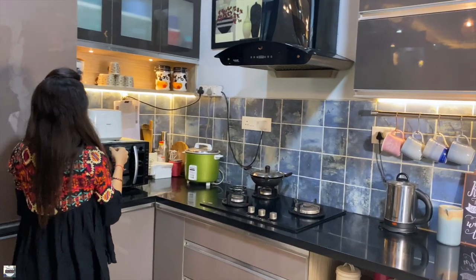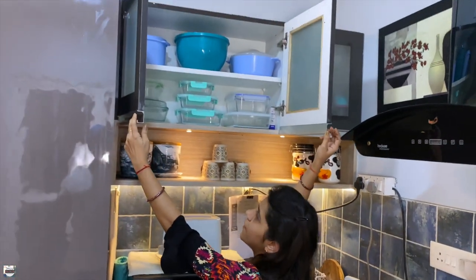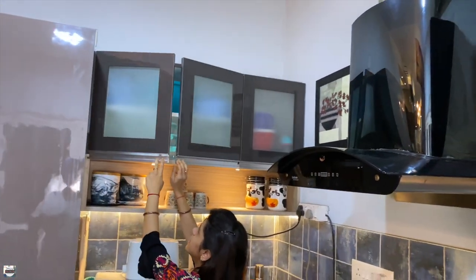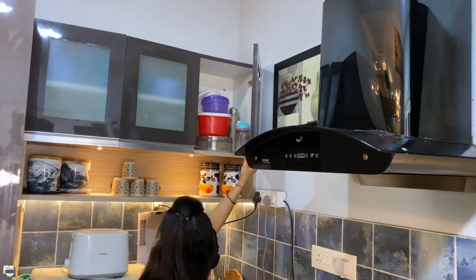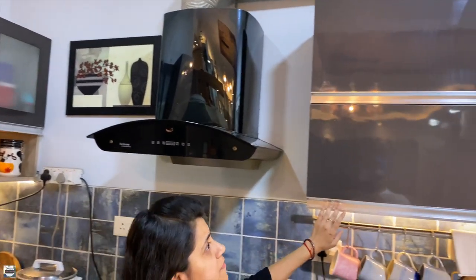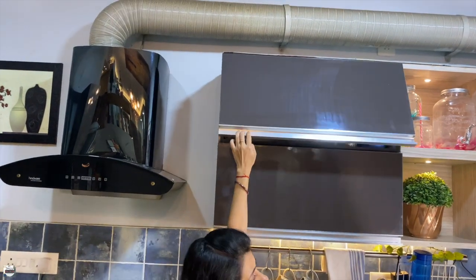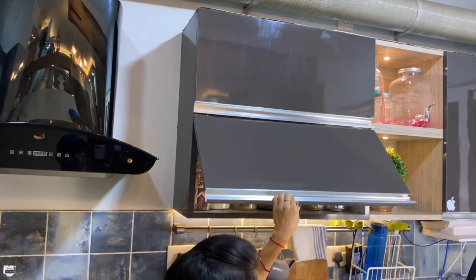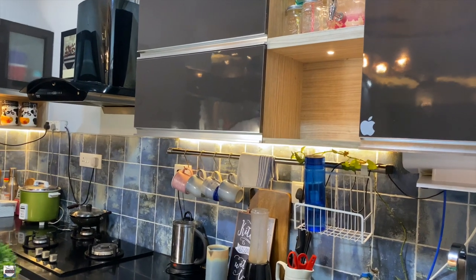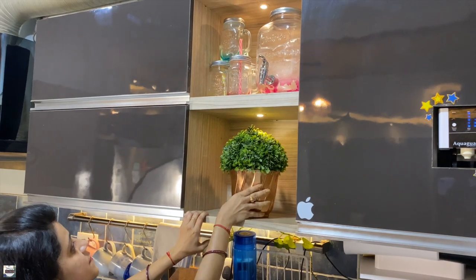Coming to the top cabinets, I have combined open and closed shelves to break down the cluttered look. This space has three doors with a single shelf and all my cabinets have soft-close hinges. On this side I have two lift-up units.